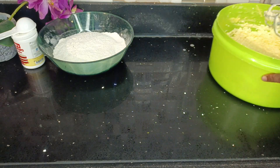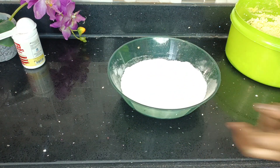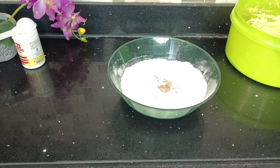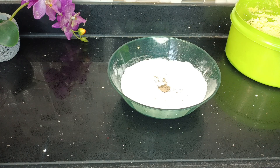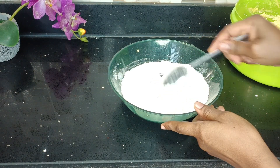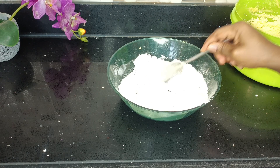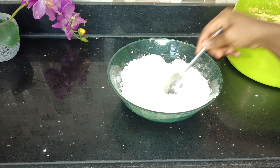And if you're a returning subscriber, thank you so much for coming back to join me. In another bowl I have some all-purpose flour. I'll go in with some grated or ground nutmeg and then add some baking powder as well. Give these three ingredients a very good mix and then add it to my wet ingredients.